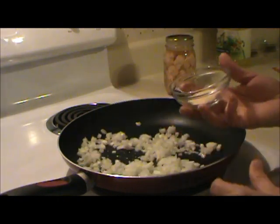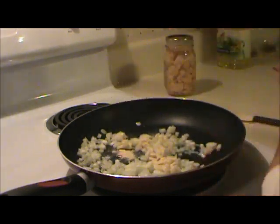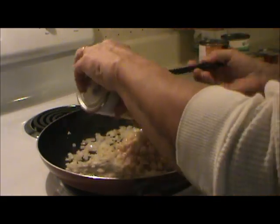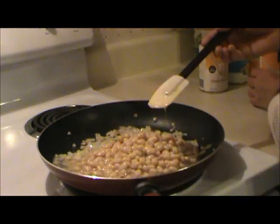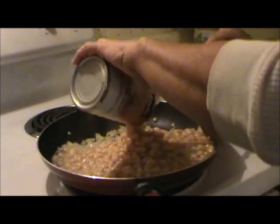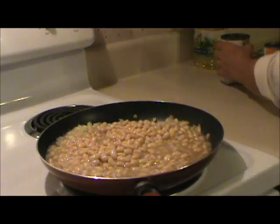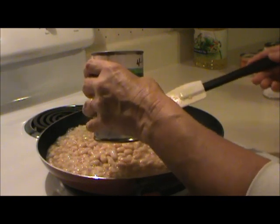And one and a half teaspoons of garlic powder. Then you add two 15-ounce cans of Great Northern beans. And a 14-and-a-half-ounce can of chicken broth.